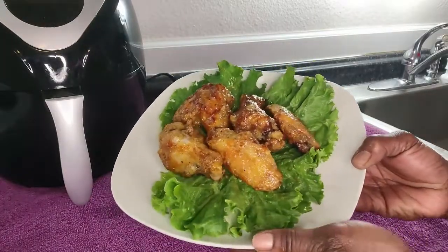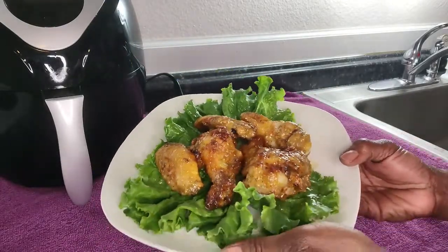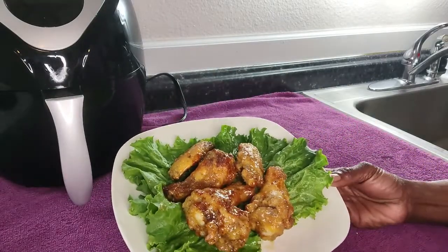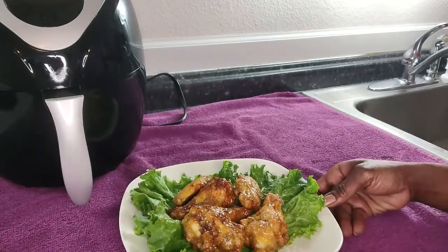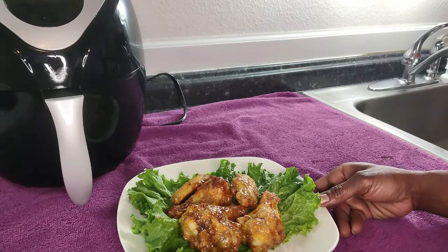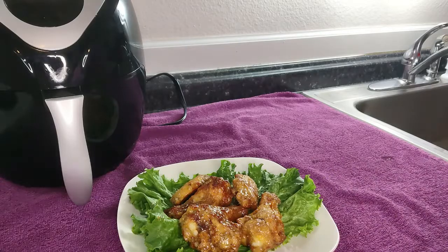Here's our finishing product. These are so, so good. I promise you, you will not go wrong with these wings. If you do happen to try them, let me know — tell me what you thought in the comments. Please like, comment, and subscribe to my channel. I'm really trying to grow my channel this year, so subscribing would really help me out. If you have any suggestions for videos you'd like to see, please let me know down in the comments below. Thank you!